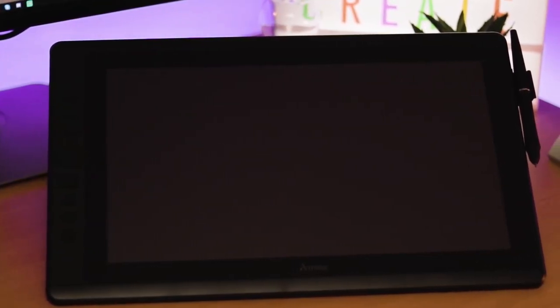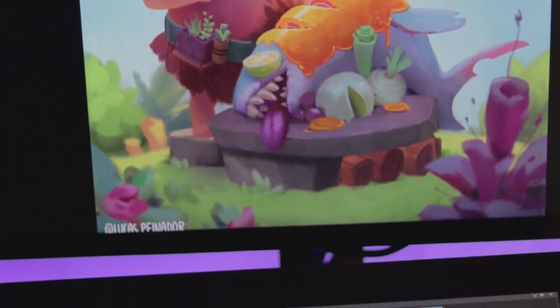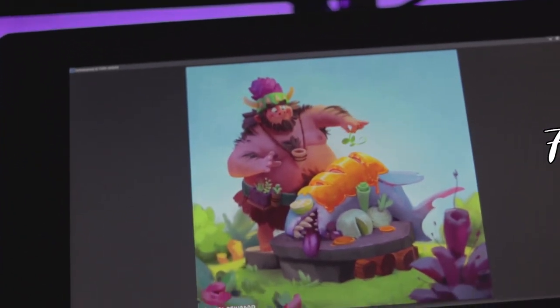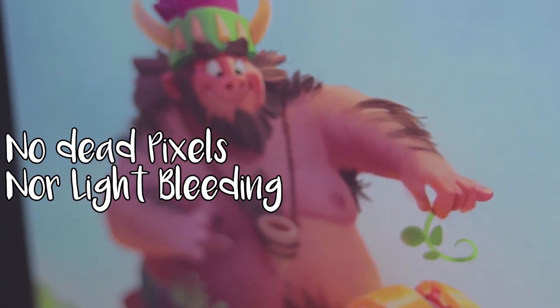Now let's get to some specifications. You can find the Artisol D16 on Amazon Germany for 314 euros, which is actually cheap for a display tablet. It has a not-very-impressive 76% Adobe RGB color reproduction, which is important for artists and is suspiciously low — but when I compare it with my Dell U27, which is a very well-calibrated monitor, both show very similar color values, so it's surprisingly good. The screen shows no dead pixels or light bleeding, and of course it comes with Full HD and IPS. Full HD is the minimum — if you find something that isn't Full HD, don't buy it.